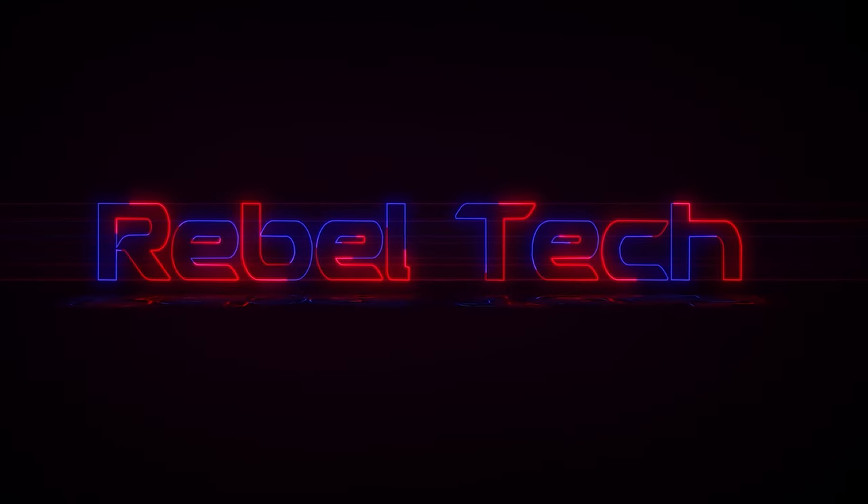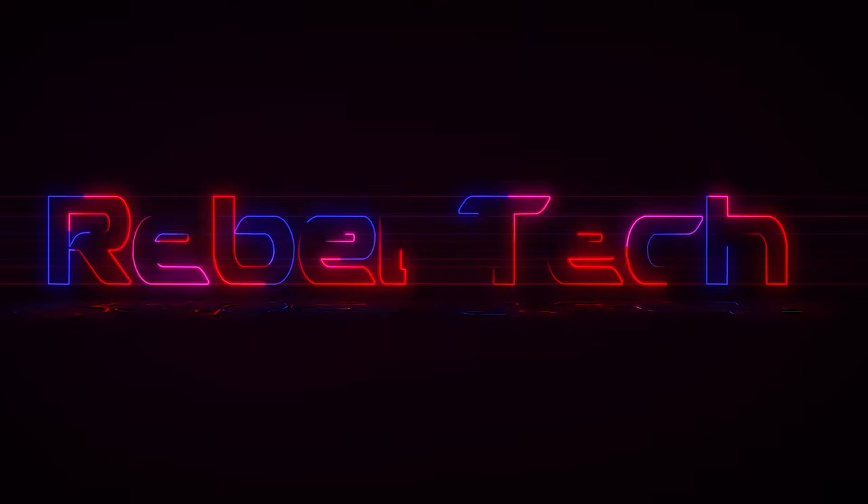Welcome back to the Rebel Tech channel, I'm Justin. In this video we're going to be comparing two microphones: the AT875r by Audio-Technica and the MK012 by Octava. The Octava is a small diaphragm condenser microphone, and as I said in the intro, it's all about using the right tool for the job.